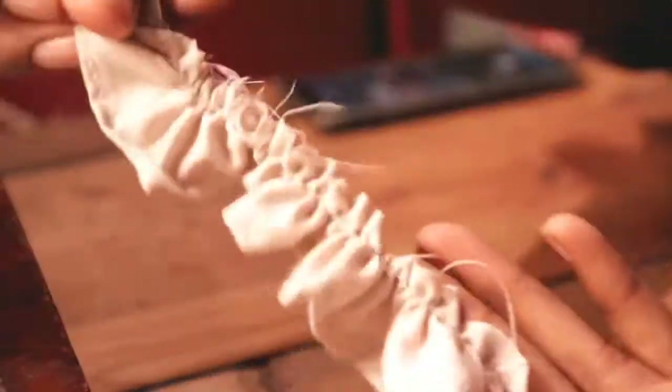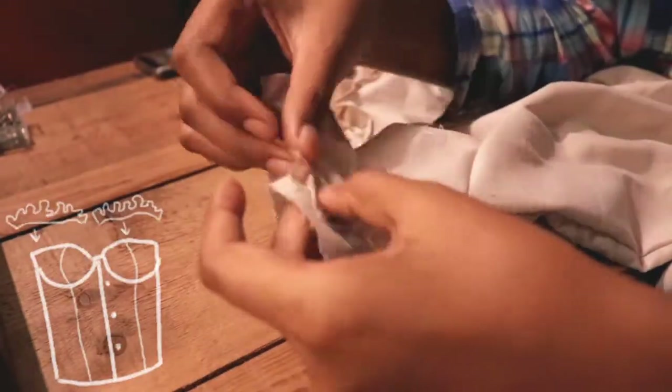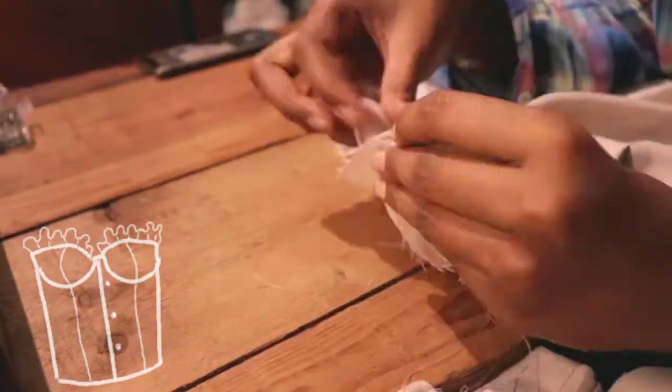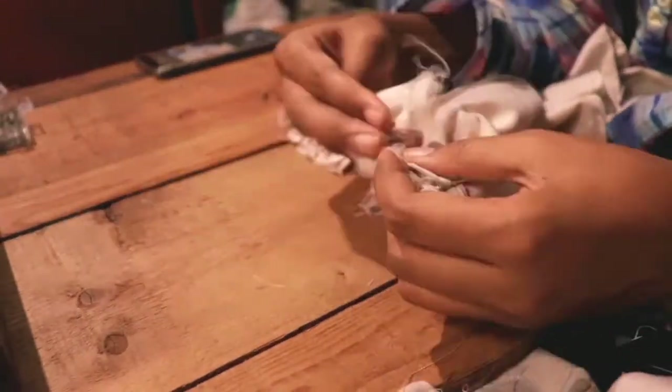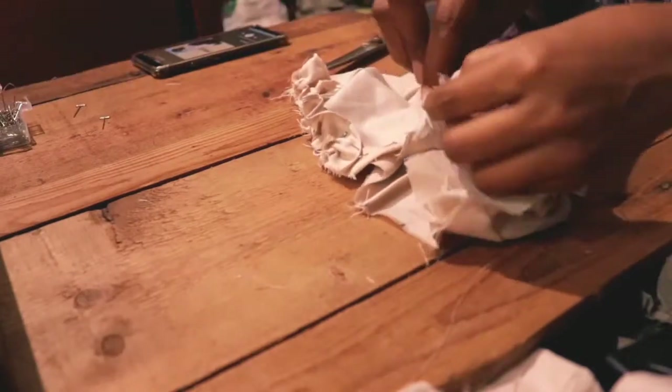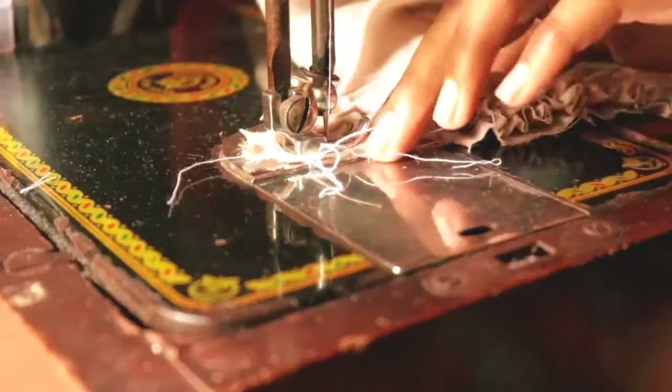The ruffle is ready and now I'm going to connect it to the first piece. After pinning the ruffles down, I'm going to finish it off.